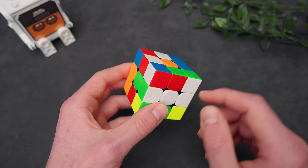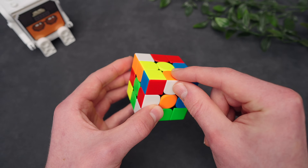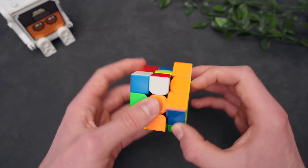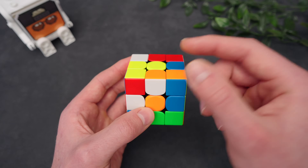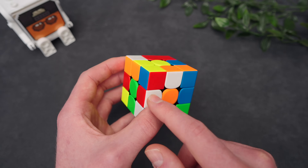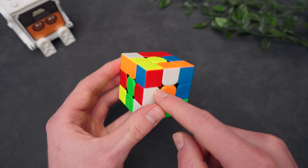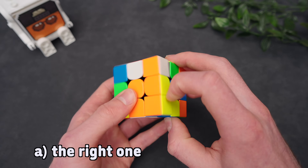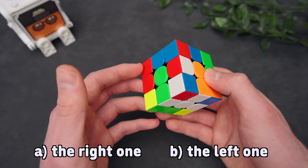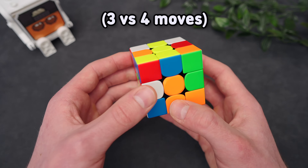I have another example right here. So let's say we're solving the white cross — these two are already solved — and I want to sledge in this piece. There are two ways: I can do it from the right side, or I can do it from the left side. After solving the orange cross piece, we only need to solve the red cross piece afterwards. So the best way to insert this edge is the one that sets up the best case for the red edge. It is in fact the left one, because this edge is easier to solve than an edge that is flipped in the top layer.